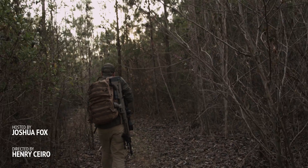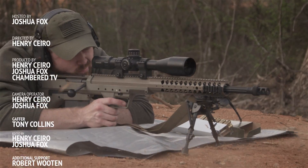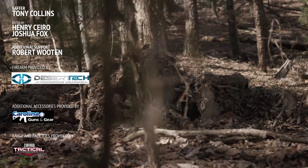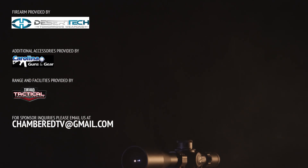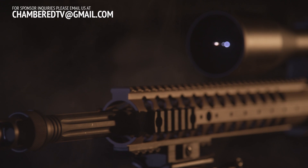The SRS-A1 puts shots on target at ridiculous distances while delivering a new level of maneuverability. Top that off with its customization and just how fast you can change calibers, and you have an unmatched weapon that fits a wide range of responsibilities.